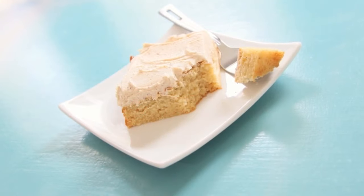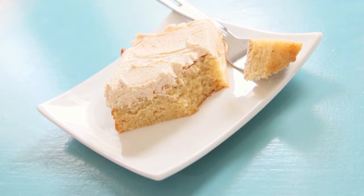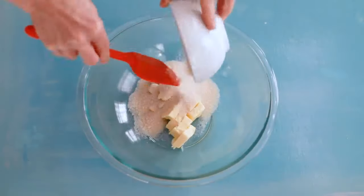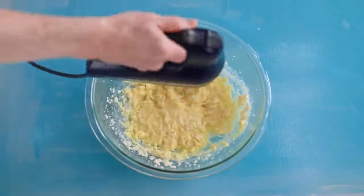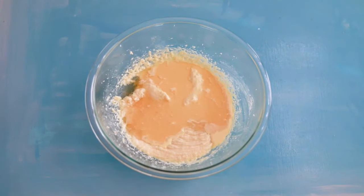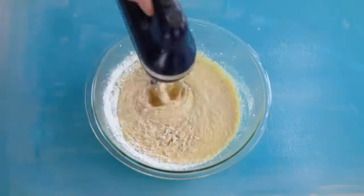Have some leftover eggnog? Turn it into something snacking delicious. This eggnog snacking cake with spiced frosting is a dynamic duo. For the cake, with cinnamon, baking powder, cream — the butter and sugar, eggs — beat until it's combined. Flavor it up and give it a good mix, then the remaining ingredients get added in.